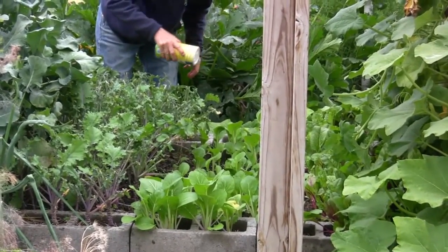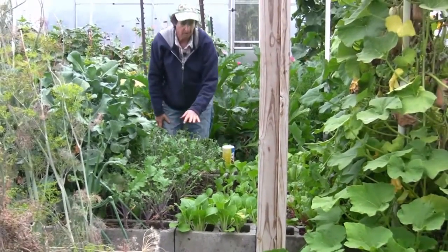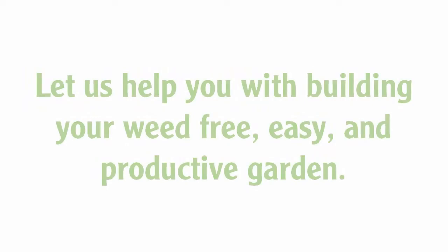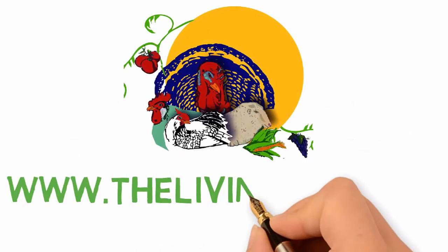So I'm just going to come through here and just put a little bit of that. Joy Choi's done. Kale's done. Next, we're going to do the Swiss chard.